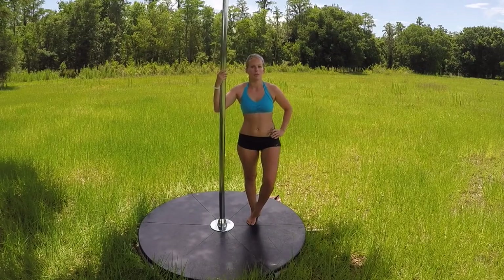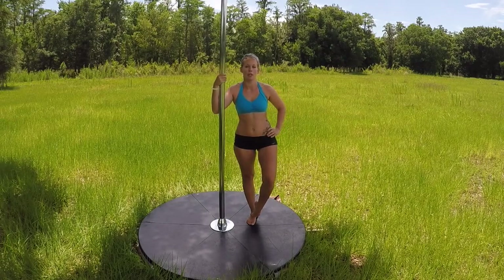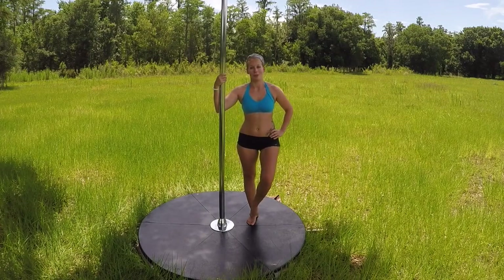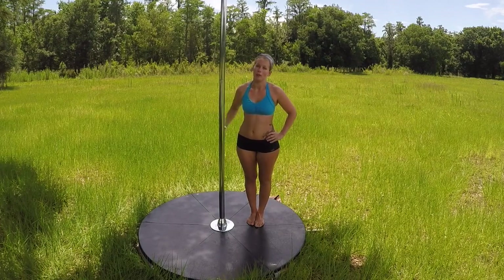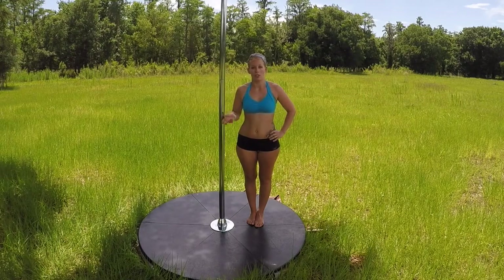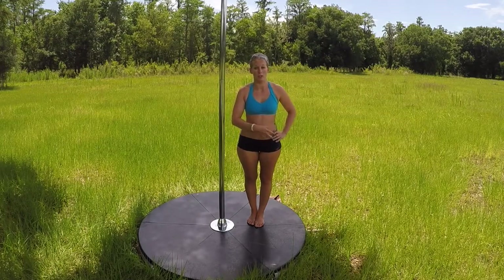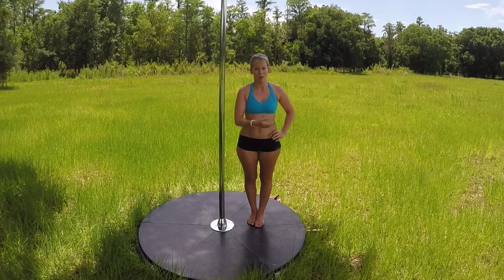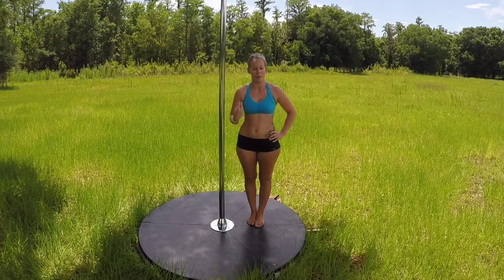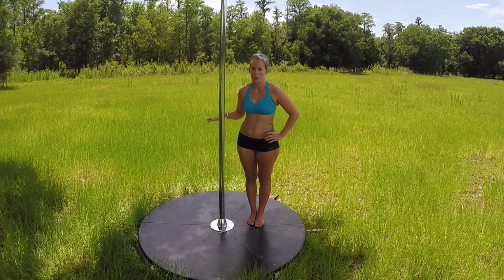So these are some tips that really helped me as I was working on getting my invert, and hopefully they'll help you too. To start off, you're going to need to know where everything goes, and I do suggest looking back at Lush Level 1's inverted V prep challenge video because that's going to give you all of that information. I'm not going to go into detail today here.